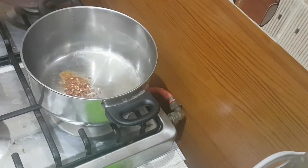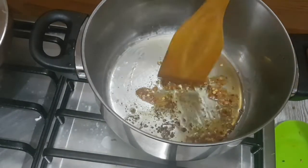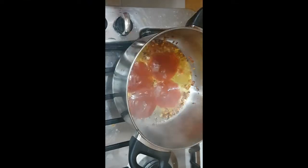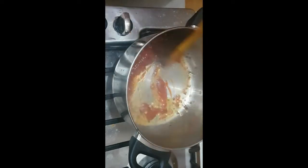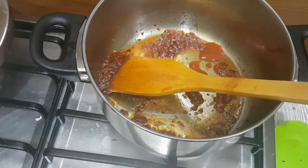Add one tablespoon of chili flakes. When the chili flakes are roasted, add the sauces — three tablespoons of tomato sauce and one tablespoon of red chili sauce — and sauté well. Now we are going to dip our cabbage rolls in this.